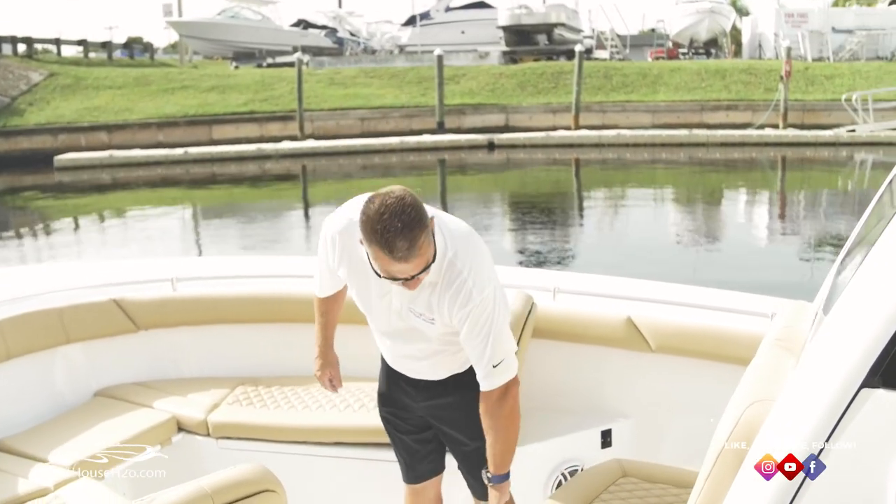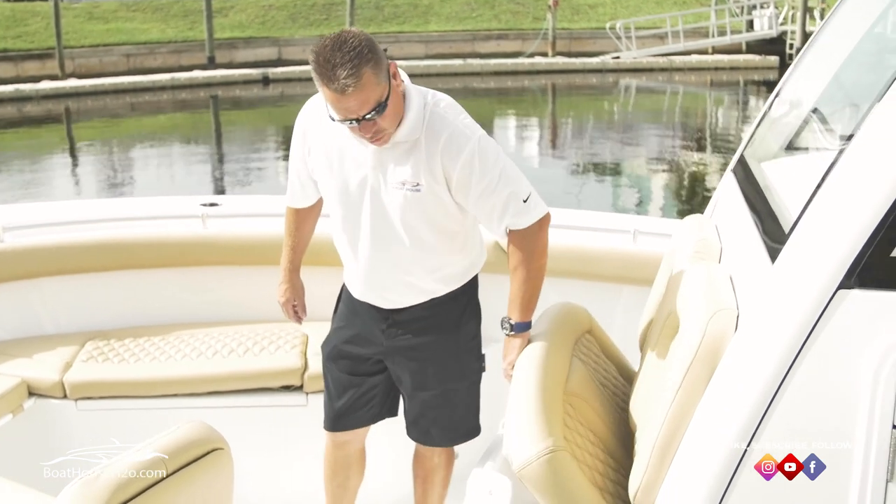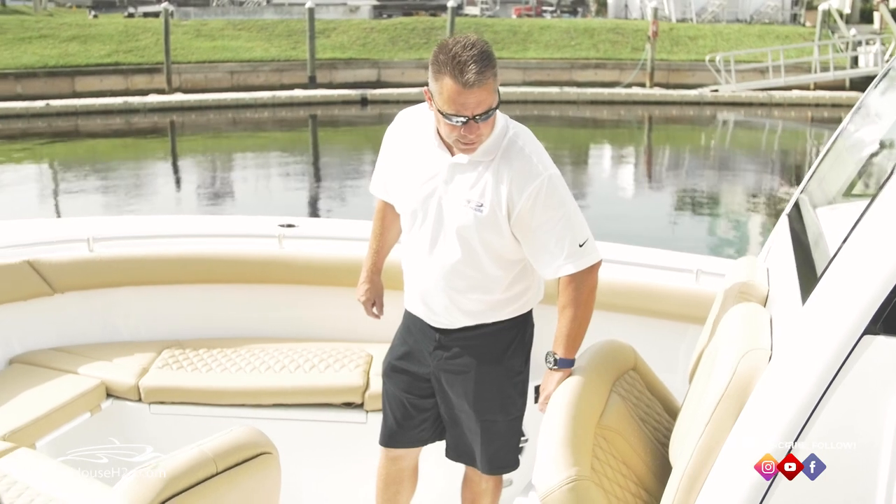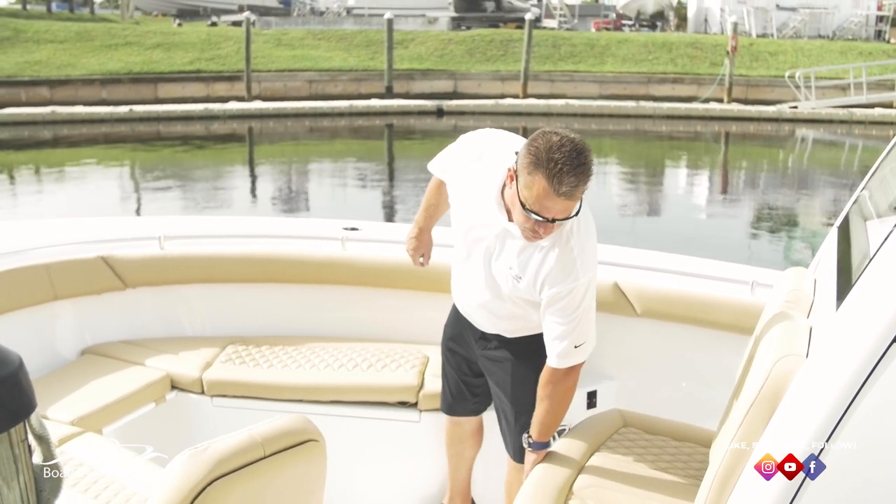New for this model, we've got a forward lifting cooler — or dry storage, whatever you like. It's insulated and drains overboard, a great option for keeping your beverages cold.